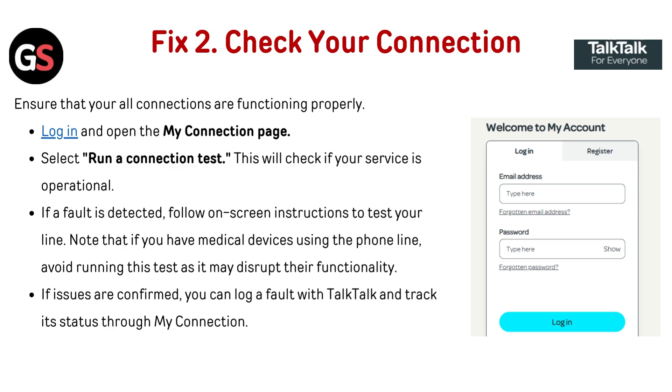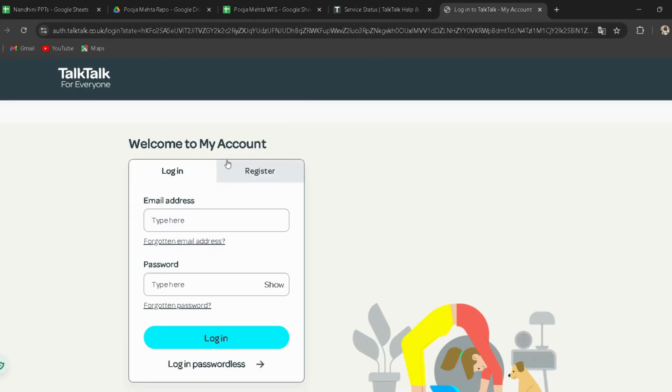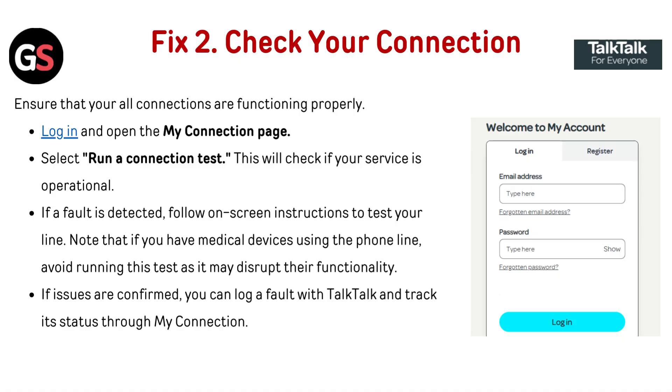Fix two: Check your connection. Ensure that all your connections are functioning properly. Log in and open the 'My Connection' page, then select 'Run a connection test.' This will check if your service is operational. If a fault is detected, follow the on-screen instructions to test your line. Note that if you have a medical device using the phone line, avoid running this test as it may disrupt its functionality.